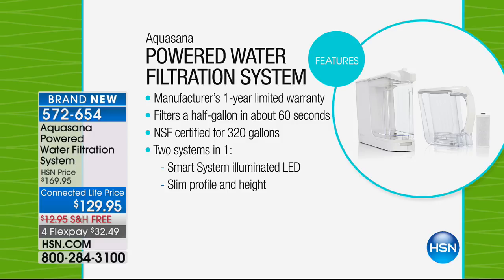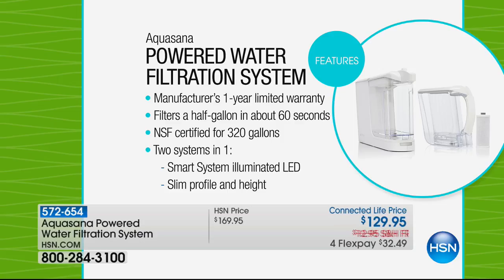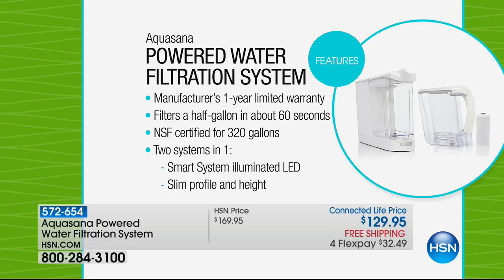Look at this right here — there's a lot of great information here. Go down to the third line: this is a major brand. NSF certified for over 300 gallons, over and over again. Then you just buy a new filter and it's NSF certified to keep going and keep going.